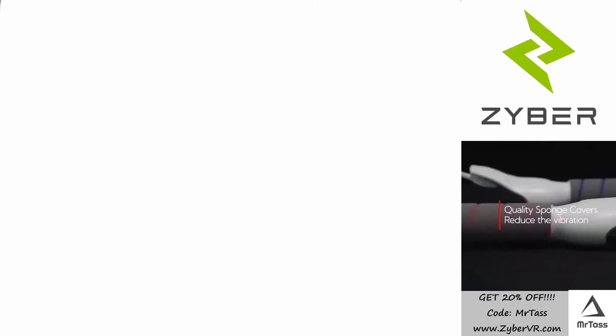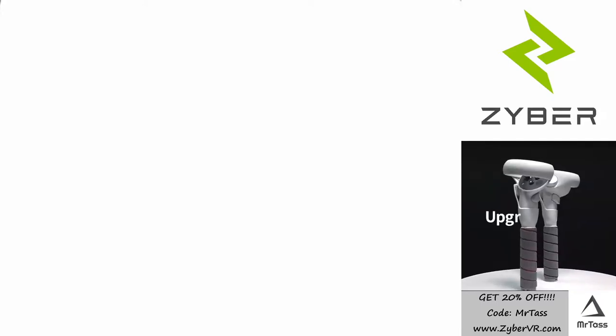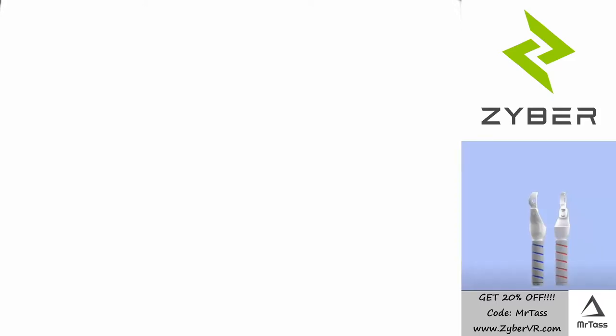Hey everyone, Mr. Toss with the Mr. Toss 3D Print Shop. Just got another item here to review from Zyber VR, Zyber Company.